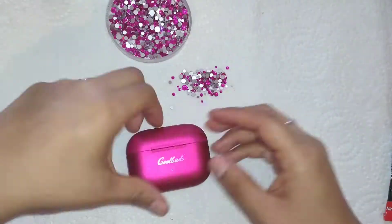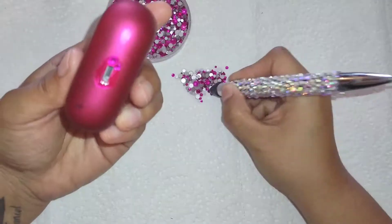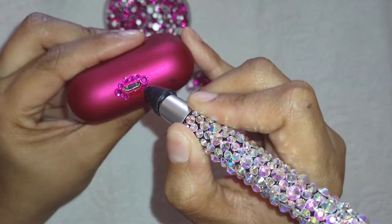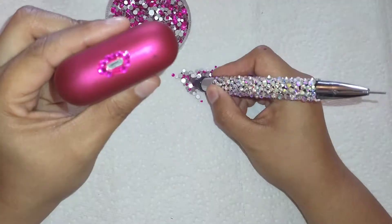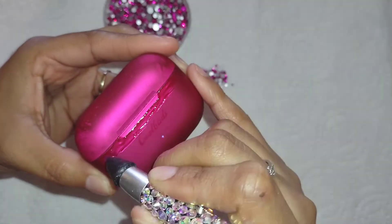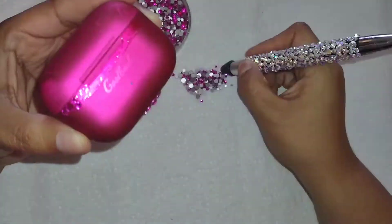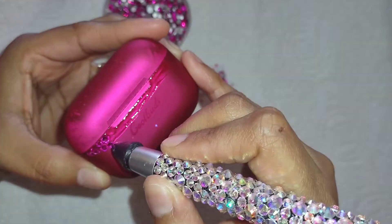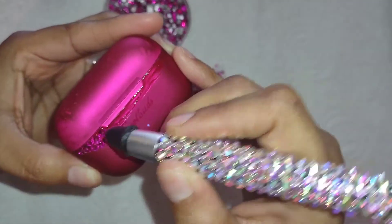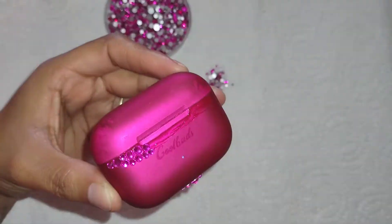So I'm going to do the edges first, like always. And I'm going to be using these pink rhinestones, doing the scattered method — the random, you know. I would recommend — a little tip right here where the charger goes — make sure you leave a little tiny gap, because some chargers are bulky. Since you're going to have the rhinestones on there, it could bump into it and it's not going to be able to fit.